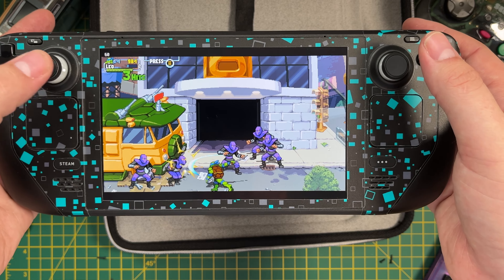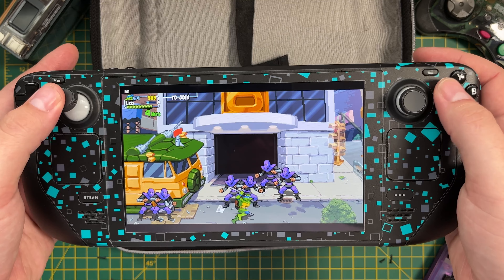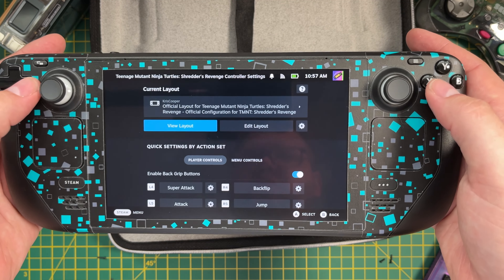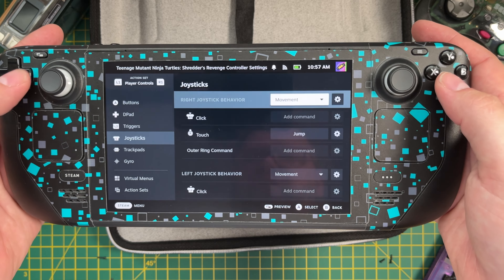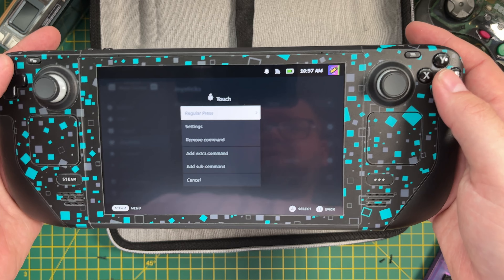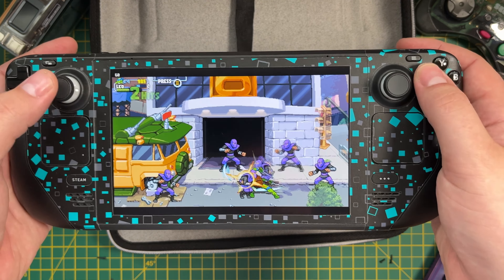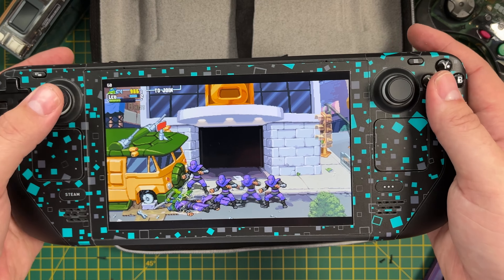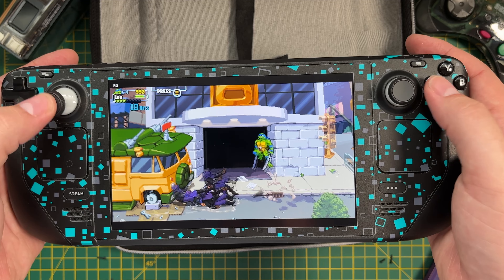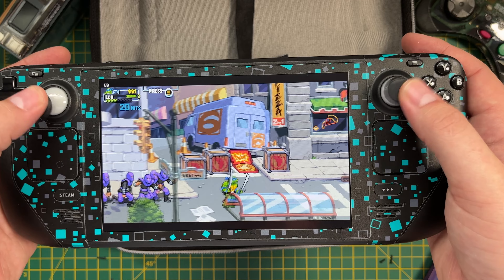So do I think the Gullykit joysticks are worth it? Well, I think it depends. If you have severe stick drift or broken joysticks then yes, absolutely they are worth it, and swapping them out is really easy — except for the calibration steps, which is a pain. But if your joysticks are working fine, even if not completely centred, then I wouldn't actually recommend swapping them out. There just isn't any point if your joysticks are working fine. I'll have a link in the description if you want to pick some up for yourself.